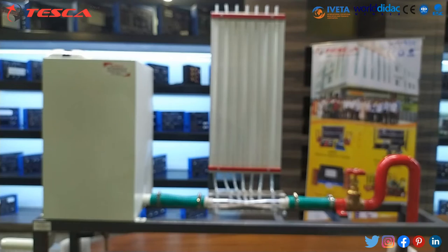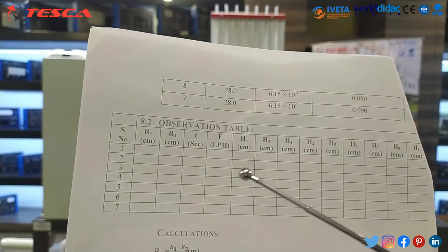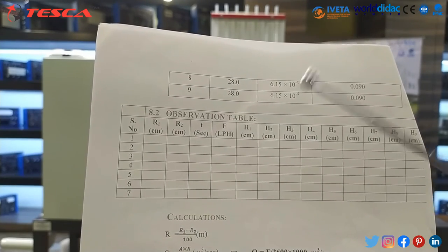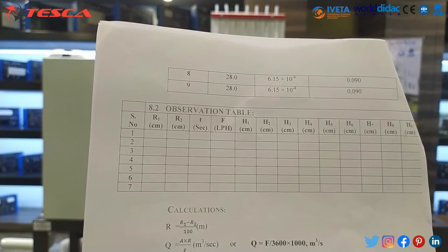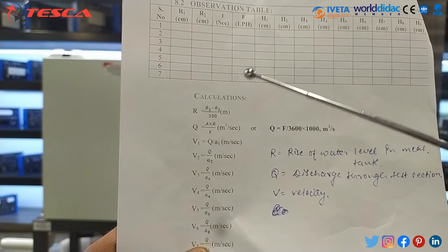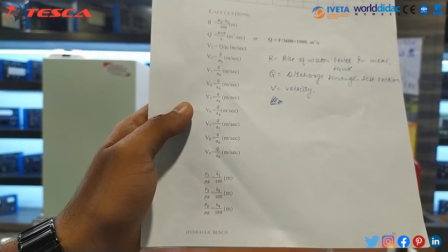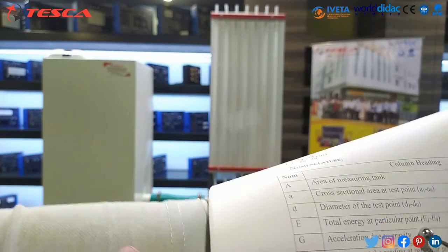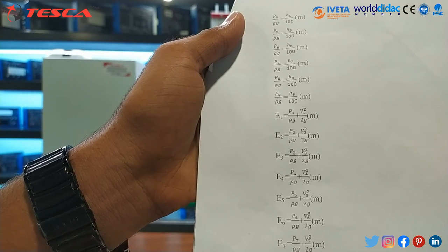Now we have to form another observation table, where R1 is the initial reading of the measuring tank, R2 is the final reading of the measuring tank, T is the time taken between the initial and final readings, F is the energy, and H1 to H9 are the piezometer readings. We can see that we can do calculations of discharge Q and velocities V1 to V9 from the manual. We can also see the P/ρg ratio, which is the pressure energy per unit weight of fluid, or pressure head at a particular point.